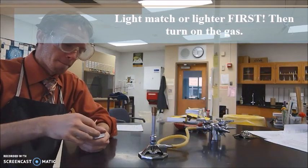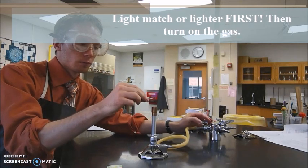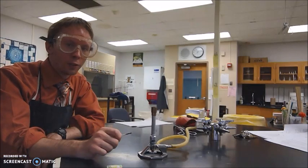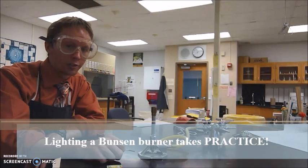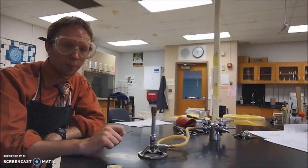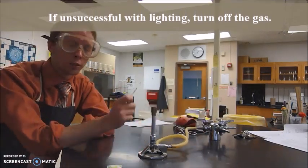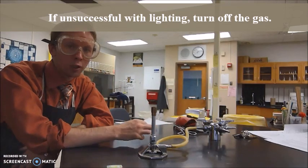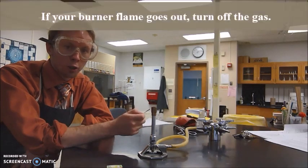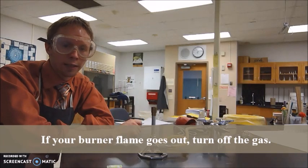So let's light the match, then turn on the gas line — and there we go, our Bunsen burner flame is lit. If you don't get it on the first try, be patient. I was able to do that because I've been lighting Bunsen burners for years — it will take some practice. If you're struggling and your match goes out, turn off the gas line first. We don't want natural gas flowing into the air because it could cause an explosion or make you feel sick. Try again — relight your match and then turn on your gas line. Also, if your flame ever goes out, make sure to turn off your gas line. We want to reduce the amount of free natural gas in the air as much as possible.